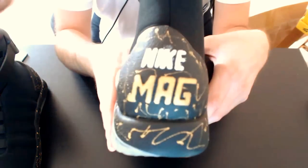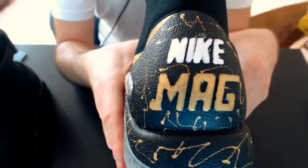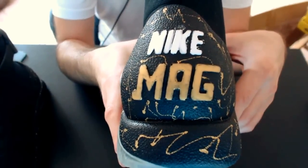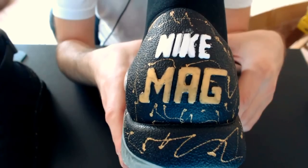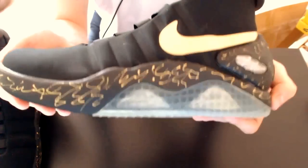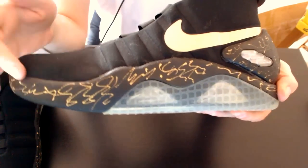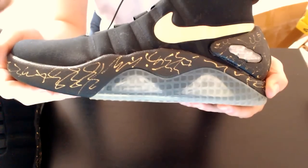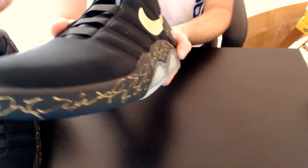Another problem on these shoes is the heel cup painting. As you can see, it's rubbish — really rubbish. I don't know how they do that, but hell man, learn to paint guys! The paint on the midsole too is not really cool. I don't like it personally.